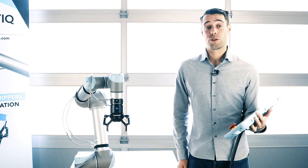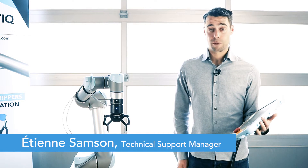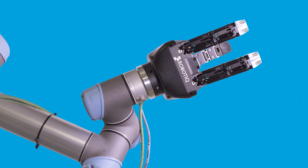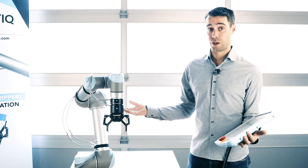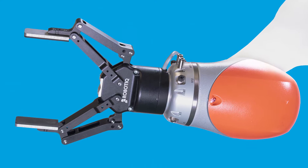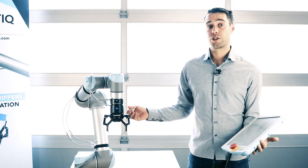This video will explain how to control the grip force of robotic grippers. Note that this video is done with a two-finger gripper, but the same logic applies for the three-finger also. We will do this with the Universal Robot, which has a pre-built high-level function package, but you can do the same with any other robot brand — you will just need to define your high-level functions yourself.